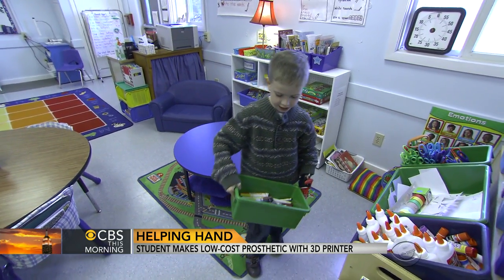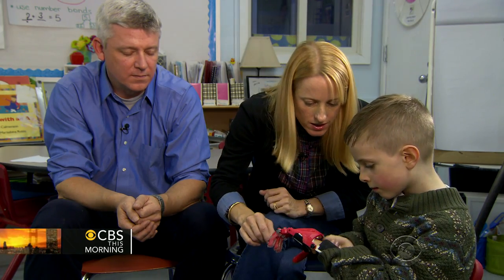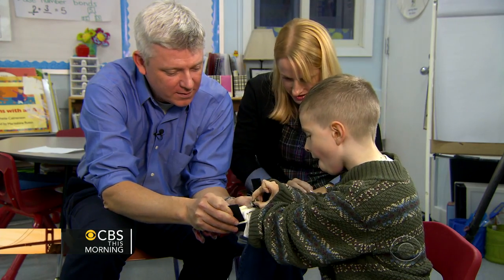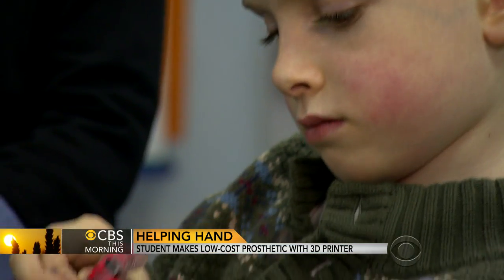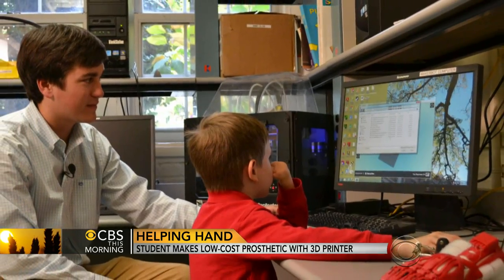I don't want him to be limited by the condition that he was born with. So this isn't just about a hand for him — it's about enabling him to do anything that he wants to do. Holden's parents believe the impact could be even more profound. He was less likely to be underestimated when he has a device like that. People won't look at him and say, oh, you can't do that. There are times when he doesn't necessarily like kids to ask him about his hand. But because the 3D printed hand is so cool, I think that gives him confidence in talking about his hand, which I love.